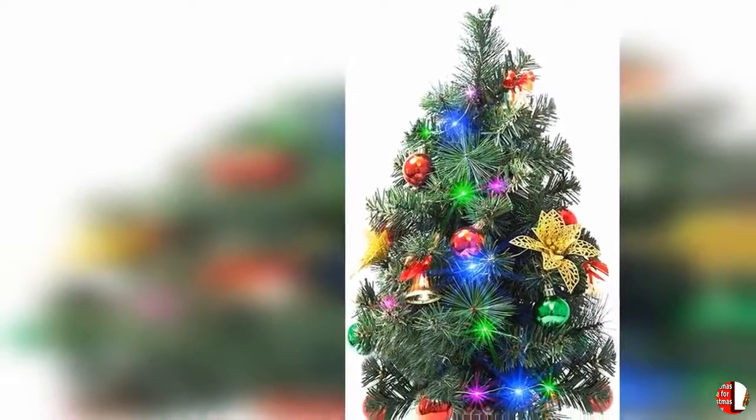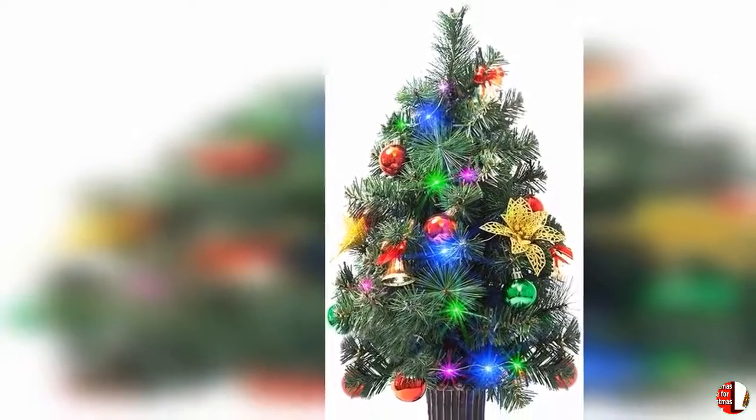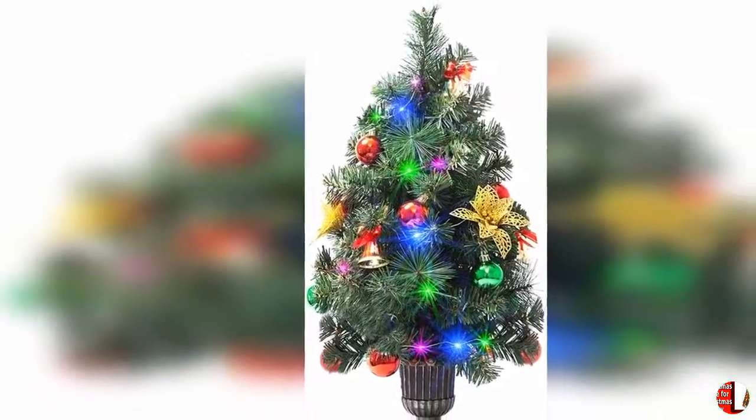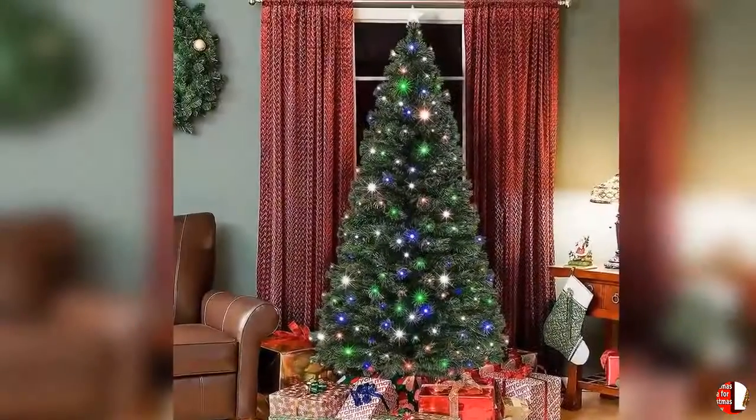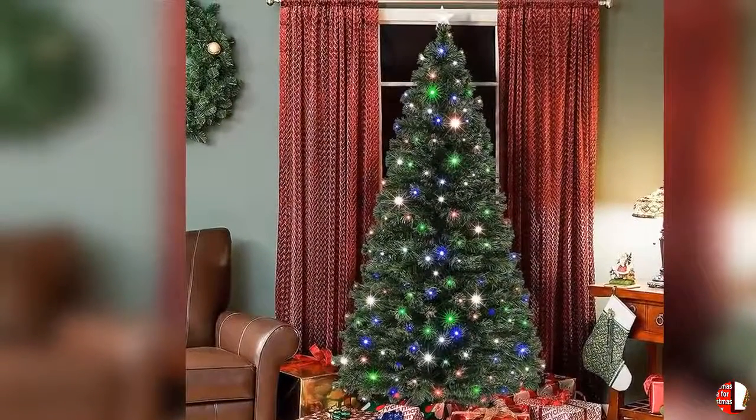14. It collapses down flat — pull up — cutest and most practical tree ever, nice little corner tree, something to brighten up a corner. 15. Fits perfectly in the corner of a bedroom; looks great with 2 pieces on each side of a fireplace.